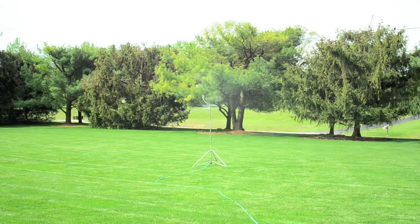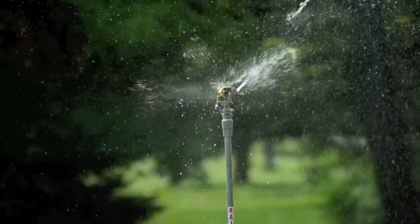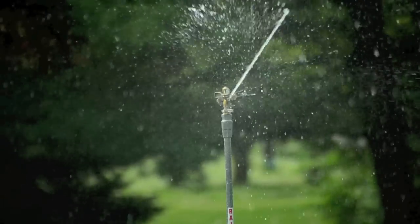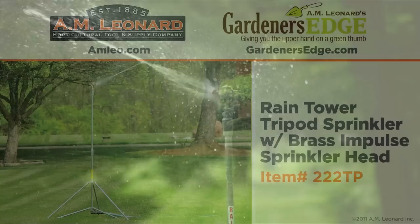No need to anchor feet to prevent tipping. The hose attaches to the center of the tower and extra wide feet balance it even on windy days. Galvanized construction offers corrosion resistance and the adjustable brass impact sprinkler head evenly waters full or part circle areas.